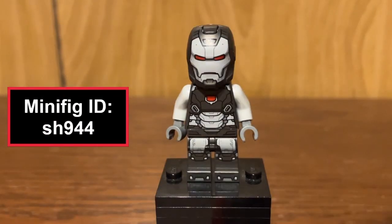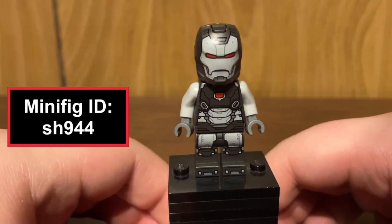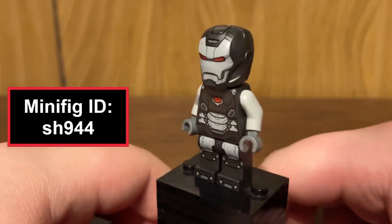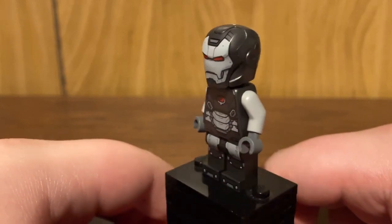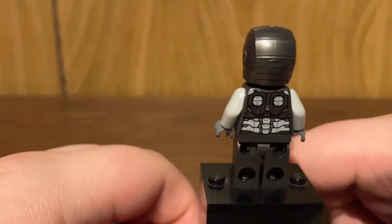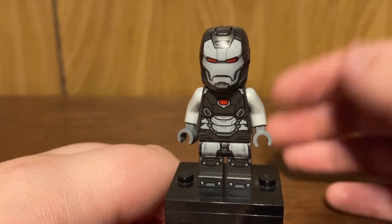Looking at the exclusive minifigure included in this set, you have an exclusive variant of War Machine. Unfortunately, I can't pinpoint an exact match for what comic or animated series this suit is based on. I really wish the designers would include a page or even something on the box indicating which suit this is, because I know there are probably a ton of Iron Man collectors out there who want to display everything in order, and this one's just going to be a mess trying to figure out.